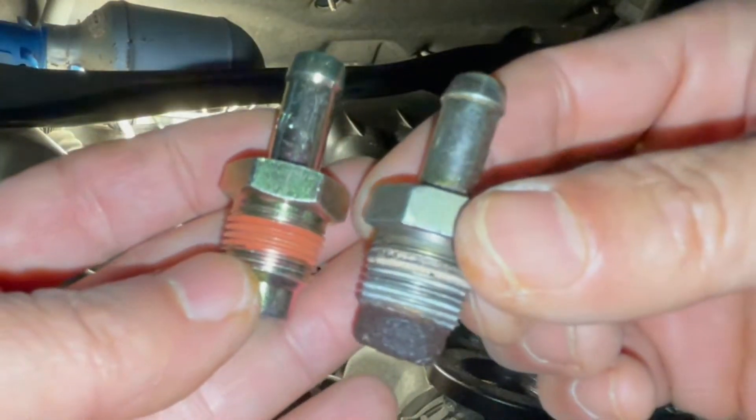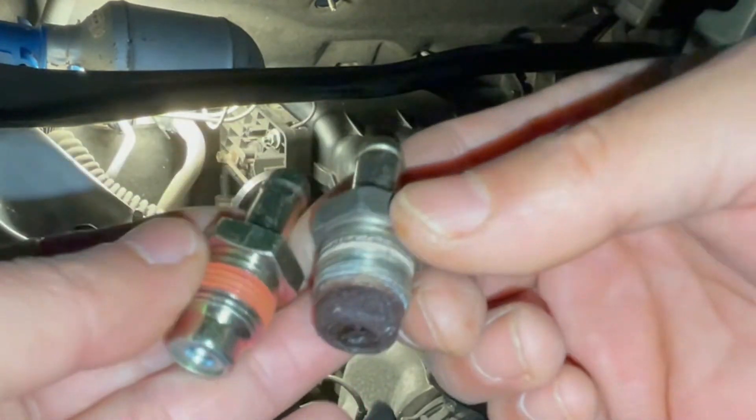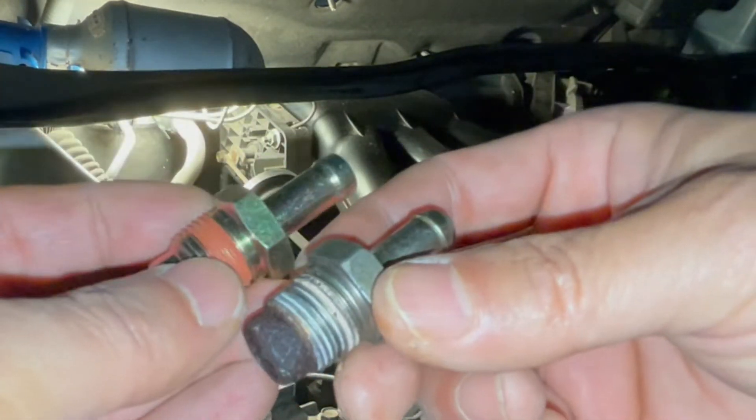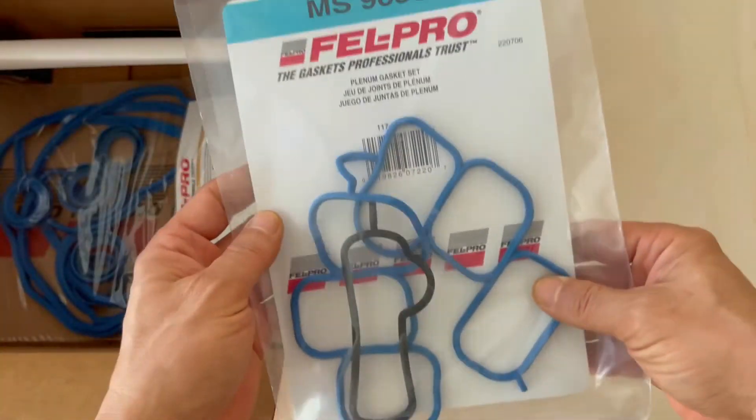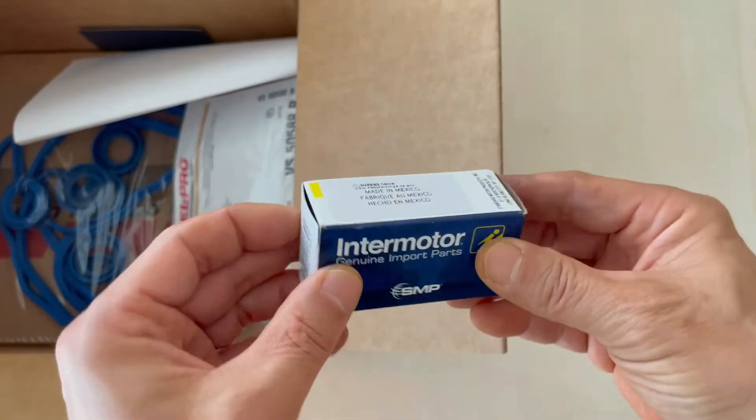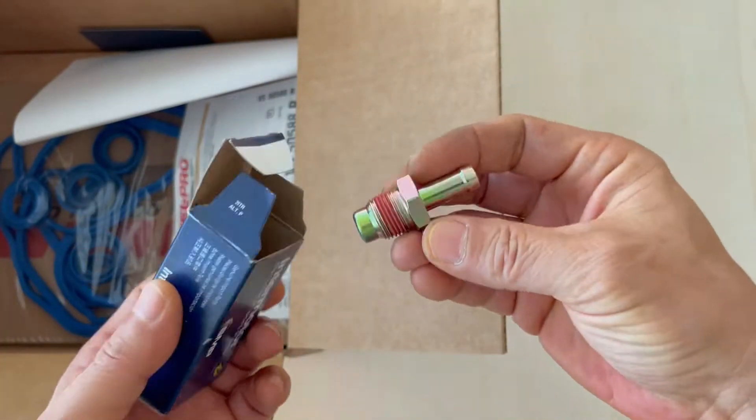Toyota and Lexus OEM PCVs are cheap at around 10 to 12 bucks, so I always buy OEM. But in this case I was buying a bunch of parts from Rock Auto and it was just convenient to add this PCV to the entire order in one shipping.